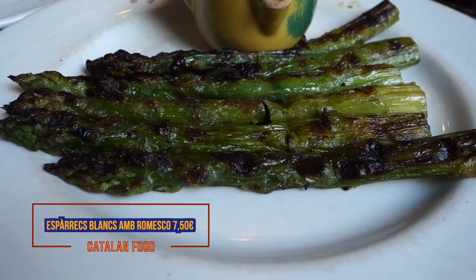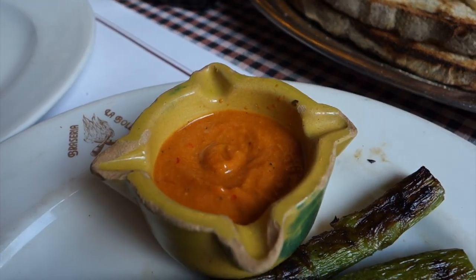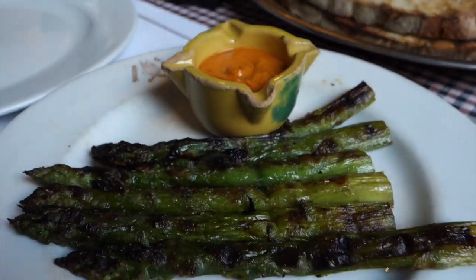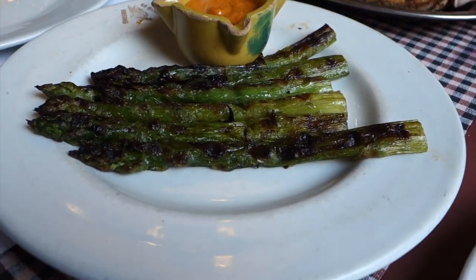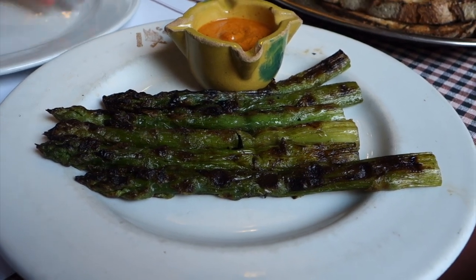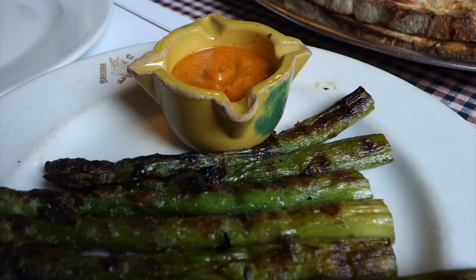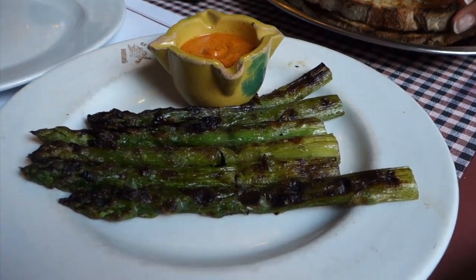Gracias! She's doing very well — she can do them all. What is this? Asparagus? Yeah. What do you call it in Catalan? Asparagus. With the same sauce as you had with calcots? Yeah, it's the same calcots sauce. Calcots are so good, guys. It's just not in season — it ends in March.